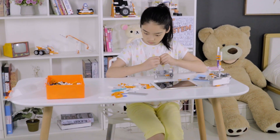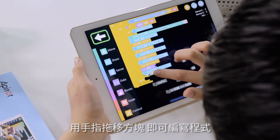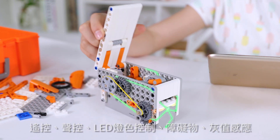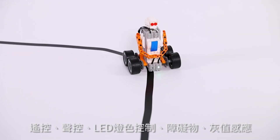The pieces snap together by hand — no tools required. Learn to use graphical programming to code your robot to move, play, create color effects, navigate obstacles and more.